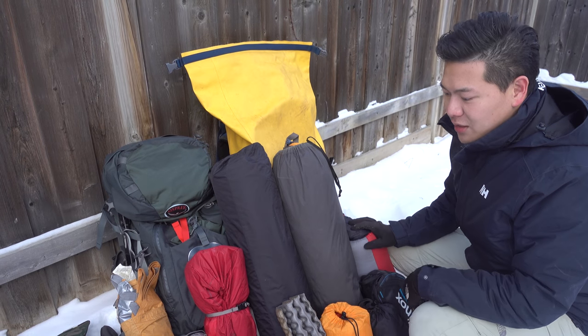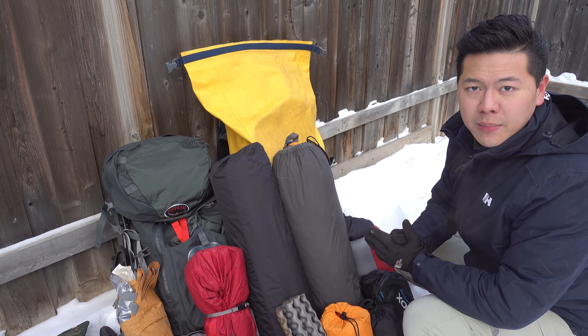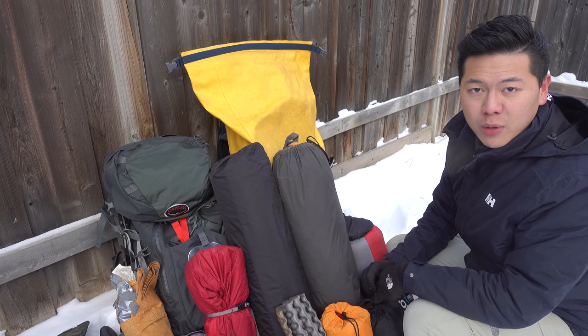As you can see, I have a lot of stuff here. First, you need to know what type of backcountry camping you're doing. There are mainly two types: one is for hiking, the other one is portaging.